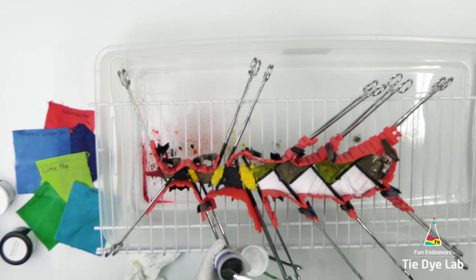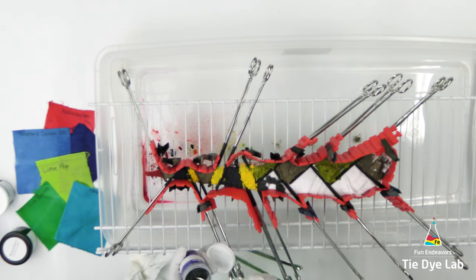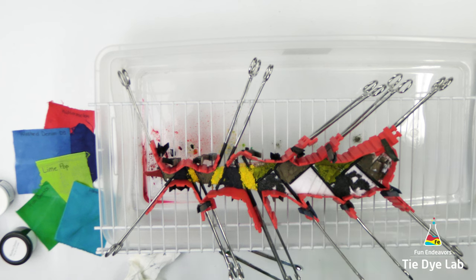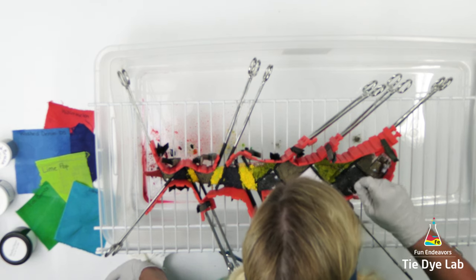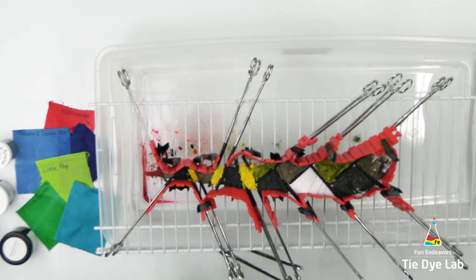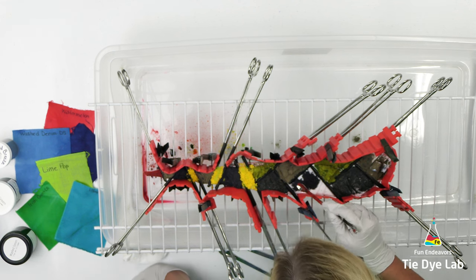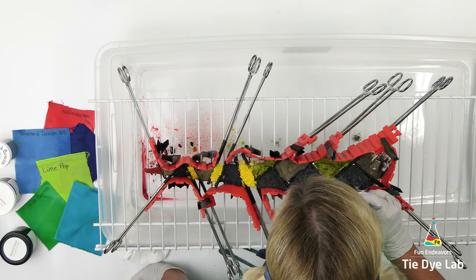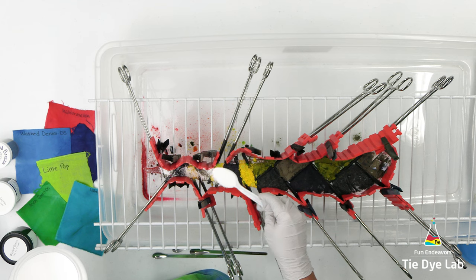In the bottom sections I'm going to use Island Breeze from Pro Chemical. I'm going to skip a section and do another section of Island Breeze. Then in the middle of those two sections, I'm using Royal Blue from Dharma.